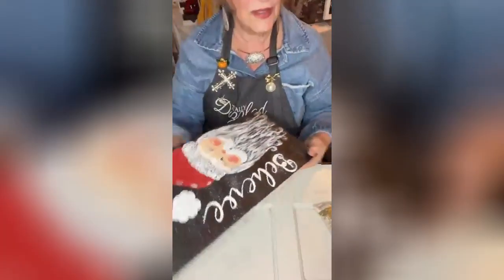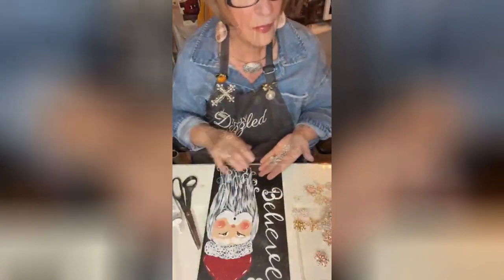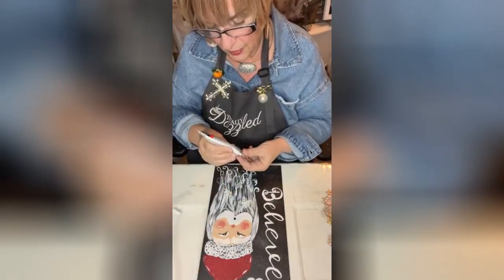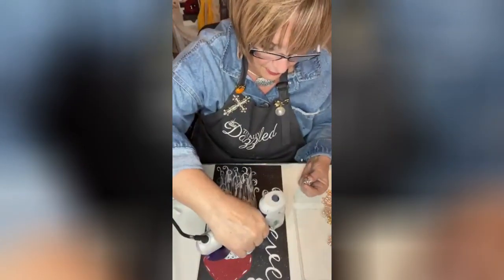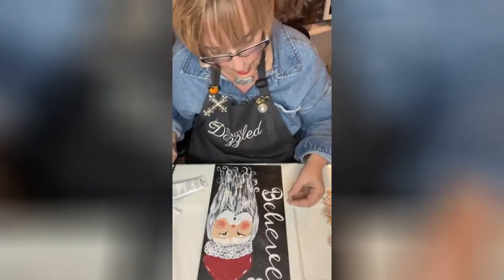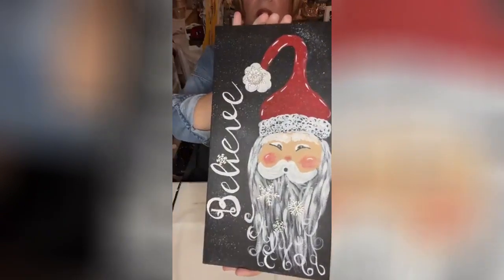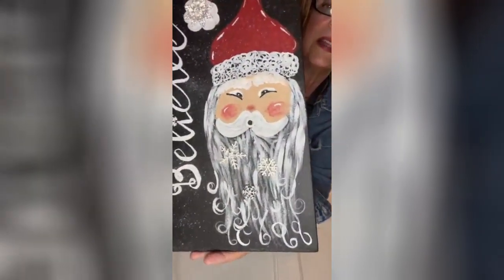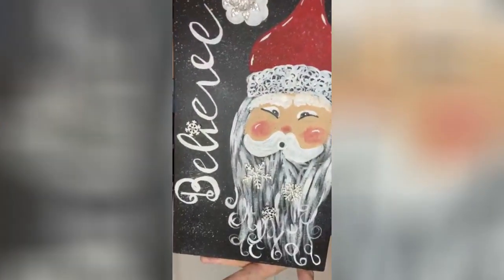We're going to put in his beard and over the eye for 'believe' we're going to use some totally dazzled snowflakes — don't you think they're just different? I'm going to put a little V7000 and a dot of hot glue so it'll quick-grab for me. There he is in all his glory! I hope you get yourself some of this Christmas bling — it's available at Totally Dazzled.